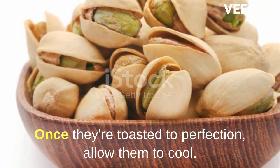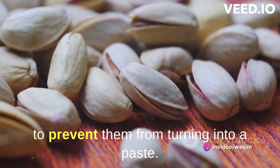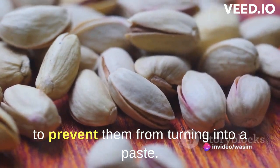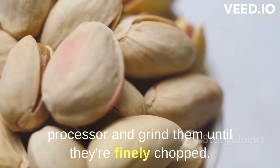Once they're toasted to perfection, allow them to cool. It's important to let them cool before grinding to prevent them from turning into a paste. Now place the cooled pistachios into a food processor and grind them until they're finely chopped.